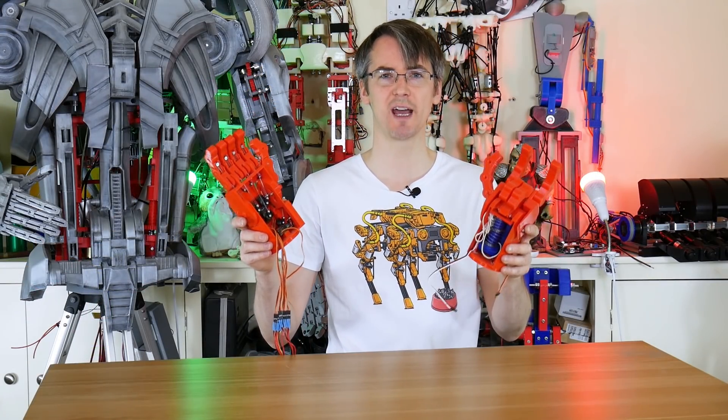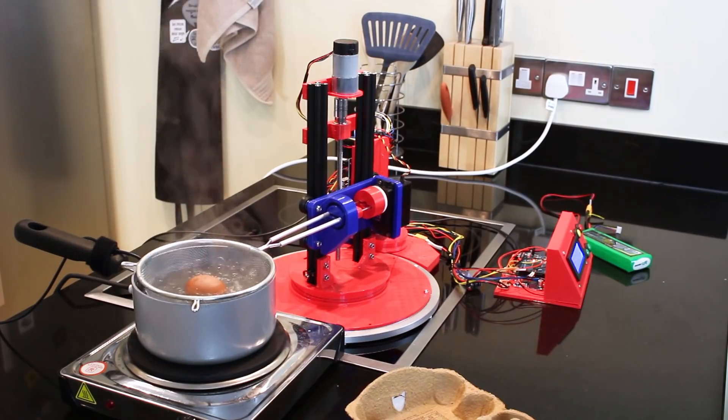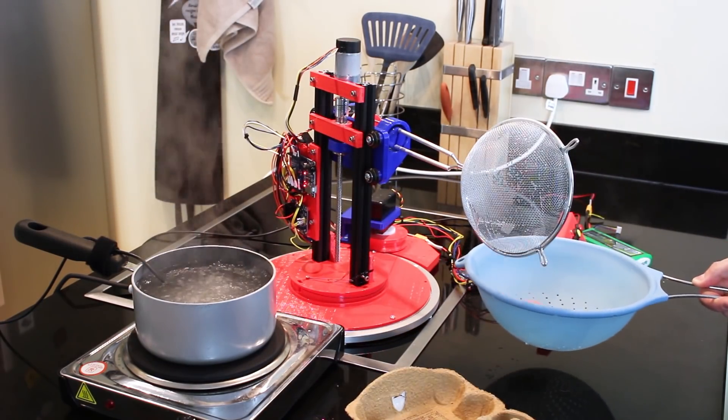So in this episode, I'm actually going to build a force-controlled hand, or gripper, which can detect how much force it's applying. I've got several reasons to do this. In this example, we're going to try and pick up eggs and sausages, and if you've been watching my previous videos, you'll know why that is.